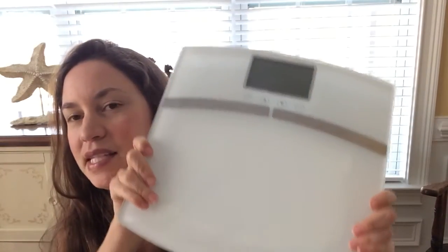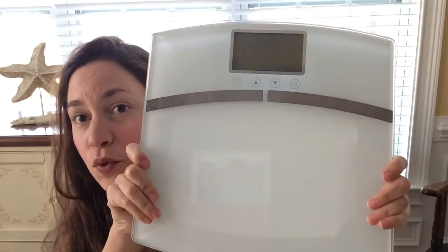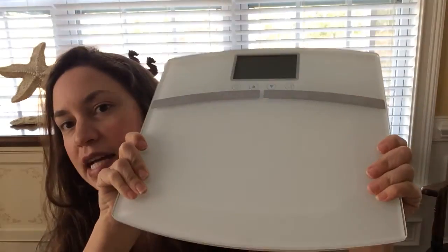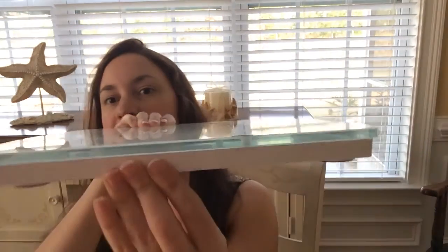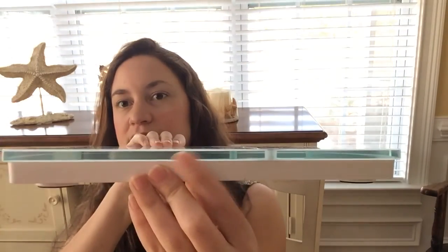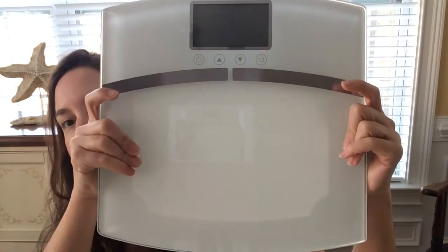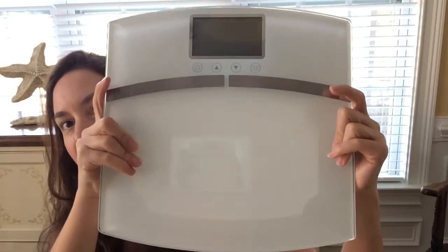Today I'm going to be doing a product review on this amazing scale that does more than your average scale. First I'd like to talk about the design. It is nice and smooth, sleek, and modern. As you can see it's clear on the sides with simple rounded edges. Love the design.